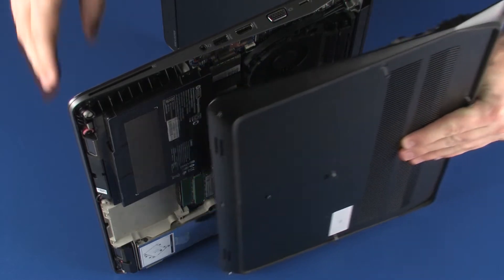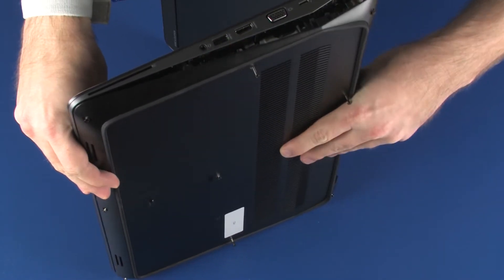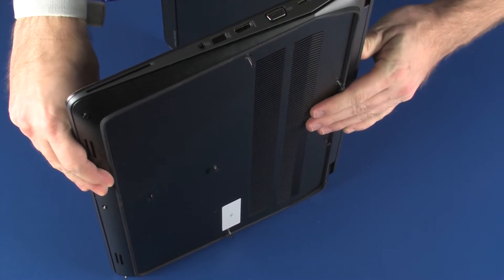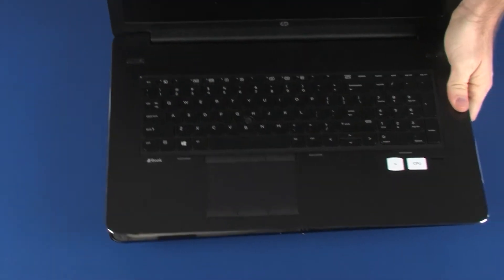Toe the tabs on the front edge of the base enclosure into the cutouts in the top cover, and place the base enclosure into position. Turn the notebook right side up.